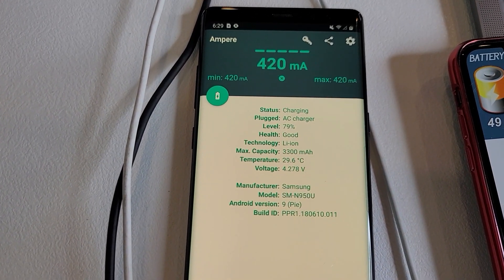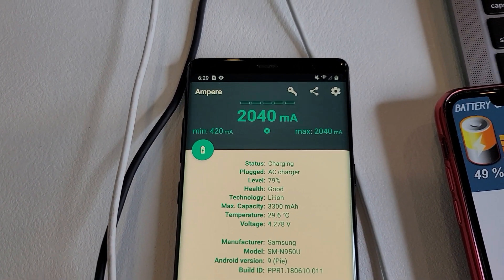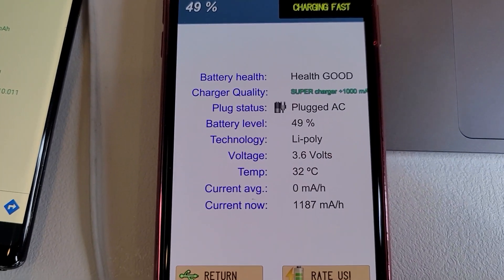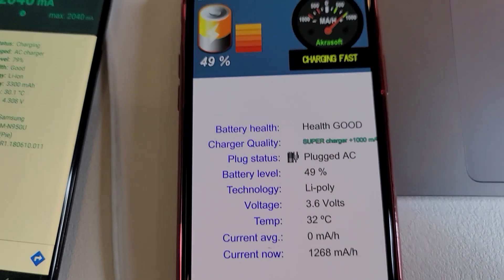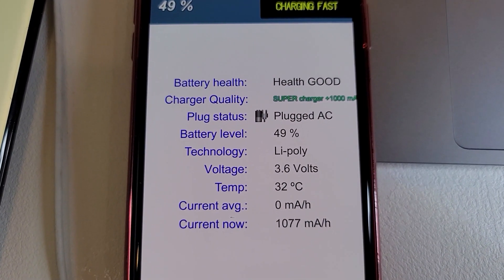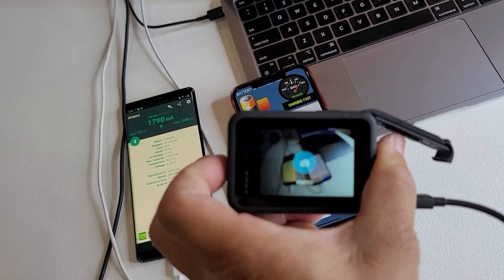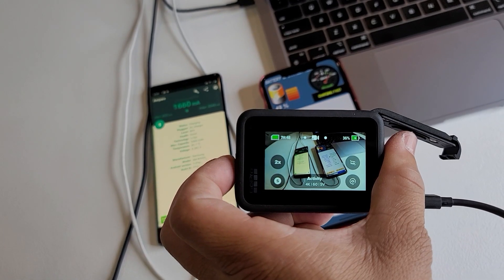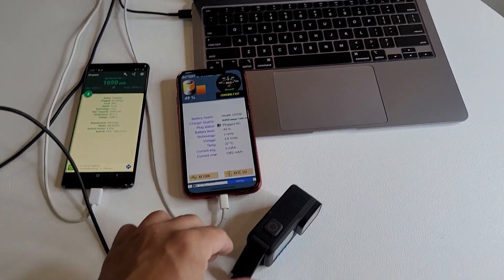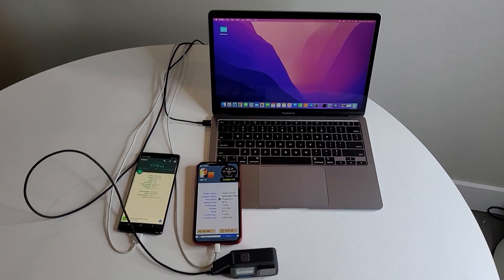I downloaded a couple of apps for the phones to try to monitor the milliamps. You can see it's starting to increase dramatically — the battery is at 79% and reading 2,040 milliamps, so it's obviously fast charging at its maximum. The other battery is at 49% and it's getting 1,300 milliamp hours, cycling up to 1,500. I don't have anything to test the MacBook Air directly, but you can definitely see that it is charging, and I'll assume it's fast charging as well. The GoPro is charging too, showing 36%. This does show you that all the devices are charging, and I can at least prove that 2 out of the 4 are fast charging — I'm pretty sure they all are.